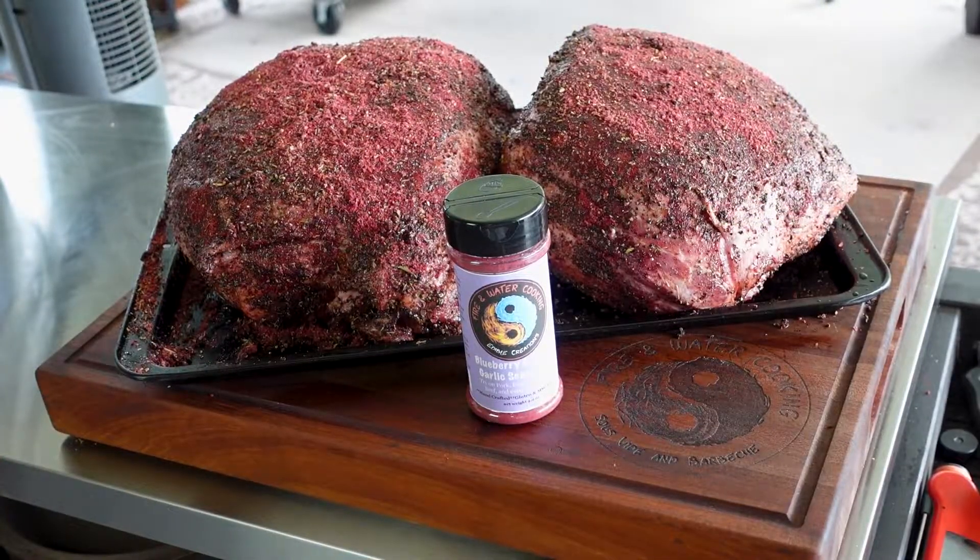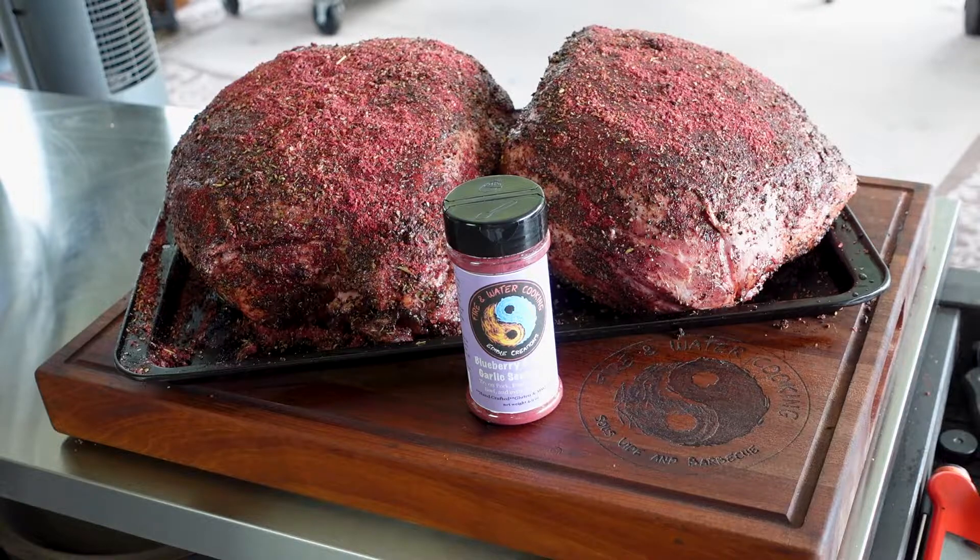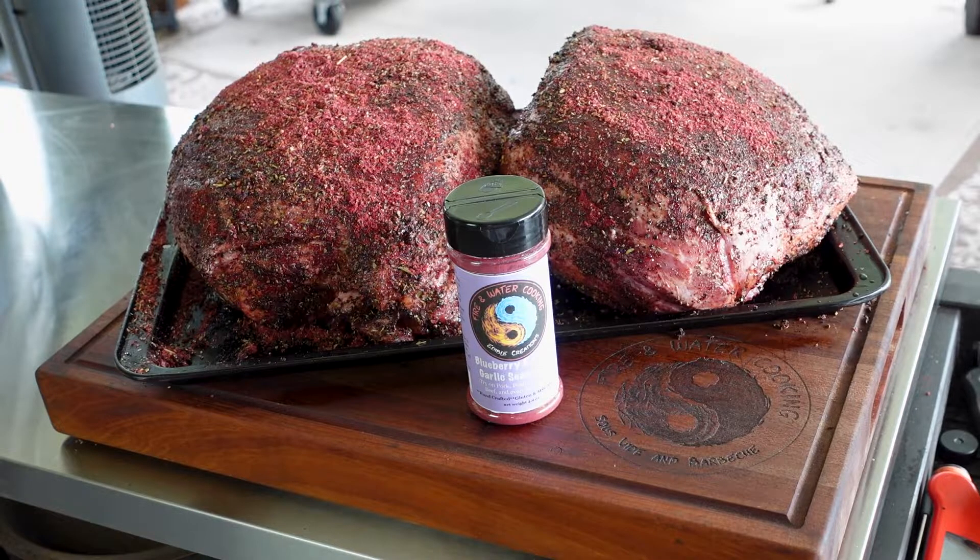There you go — it's going to sink into the meat. It looks kind of pink right now but it's going to look more dark purple once it starts to sink in. Check it out — Fire and Water Cooking Edible Creations blueberry and black garlic seasoning. You can try it out on ribs, pork, pretty much anything — seafood, poultry, all kinds of pork, ribs, pork belly especially. It's got just enough savory, sweet, and a different fruity type flavor that you guys will love it. Check it out on fireandwatercooking.com, also on walmart.com, amazon.com, and even an Etsy store.